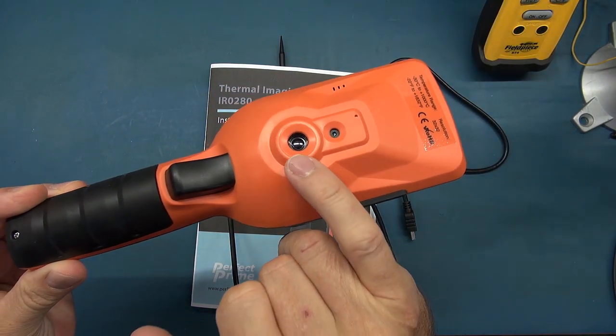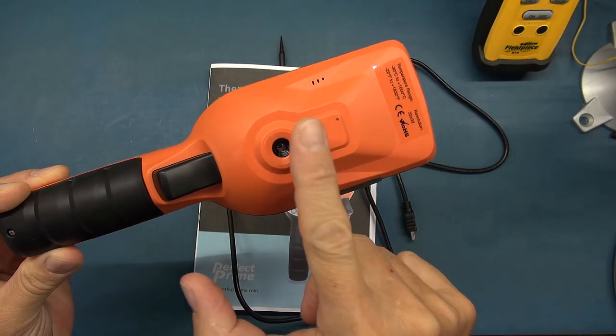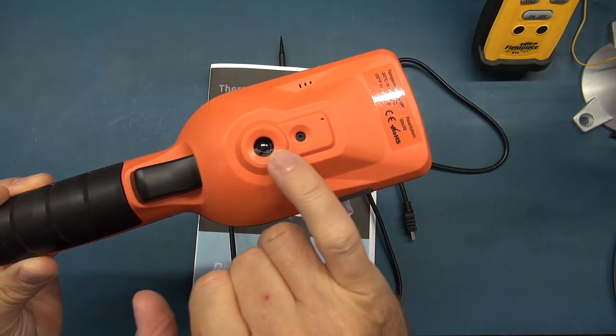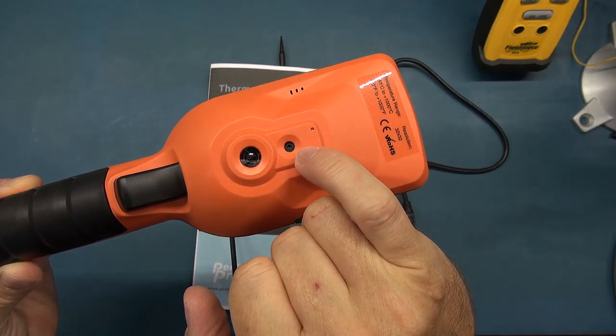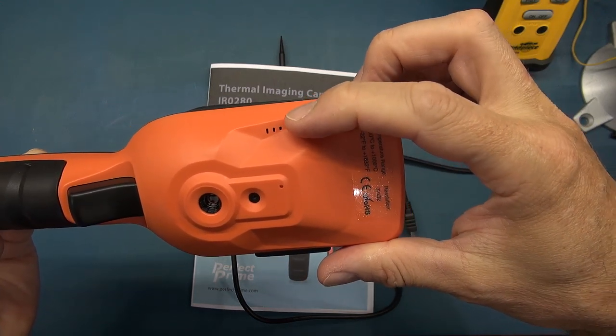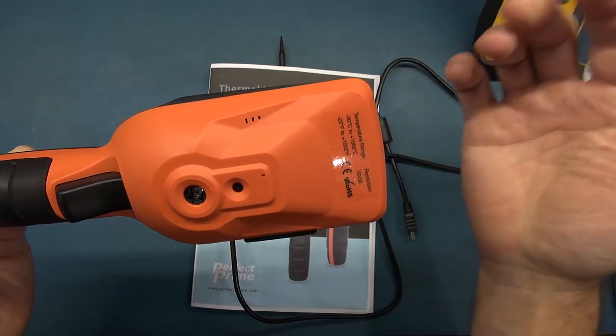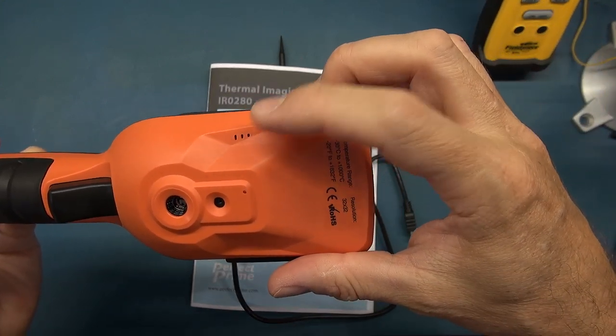The microbolometer lens is tucked away — it doesn't have a cover, but it's fairly well protected because it is recessed. Then you've got your visual camera lens. These three dots are a little speaker which gives you alerts — one of the built-in applications. It's not that loud; it could be louder.